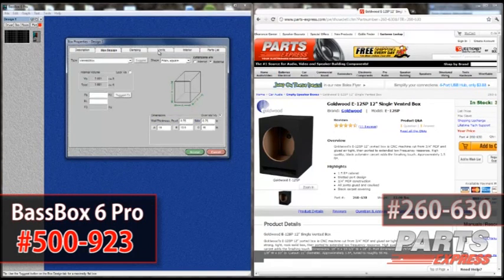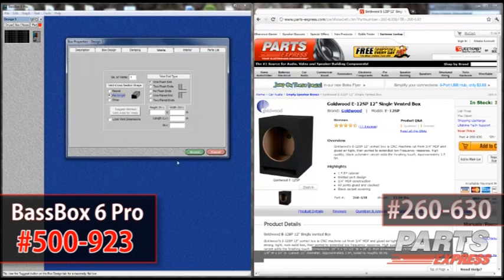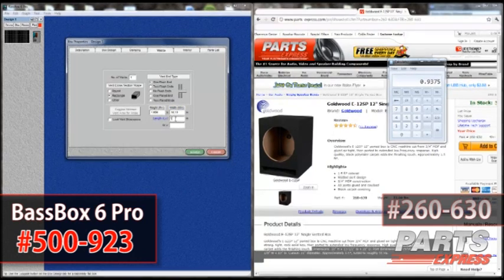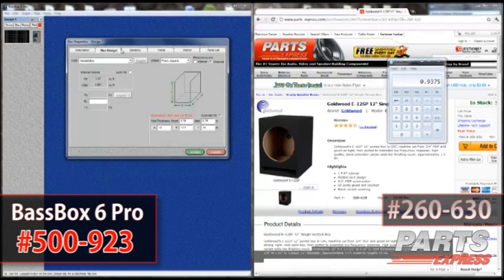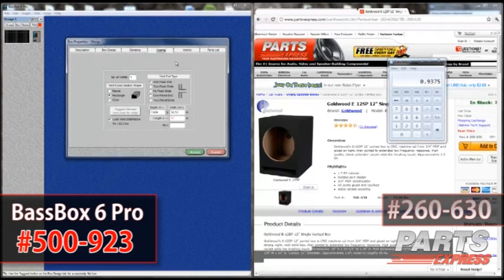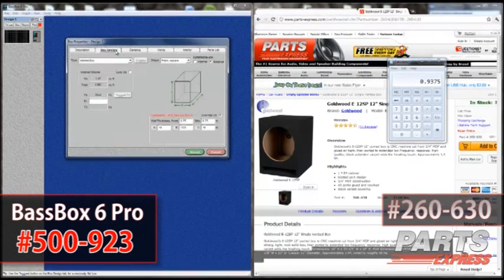I change the port to rectangular and punch the dimensions in. I lock the dimensions in place, go back, change the damping, and make sure damping is set to None. And we can see what the box is tuned to — it's at 53.2 Hz.